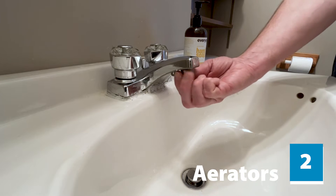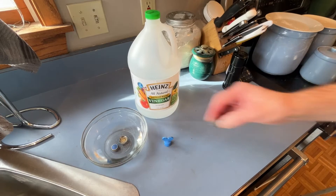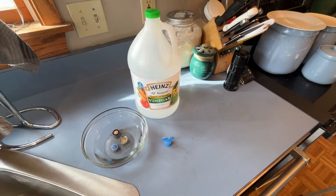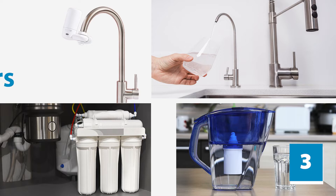The aerator is a screen cap at the end of the faucet. Soak the aerator in vinegar for five minutes to dissolve residue and particles. If you have any filters installed on your faucets, remove those too.